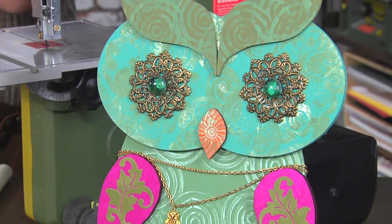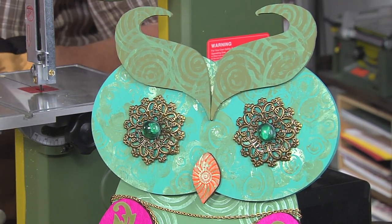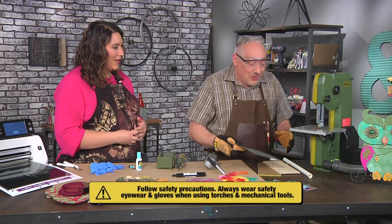I realized I have so many scraps of wood, metal, and acrylic. Sometimes I'm stenciling or stamping and I have leftover paint — why not save it all? So we're making body parts. Once we have some, you can assemble them.